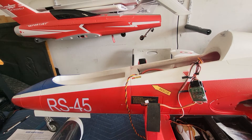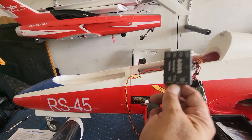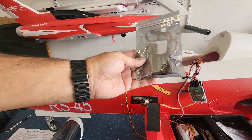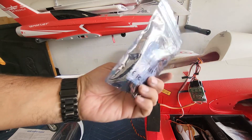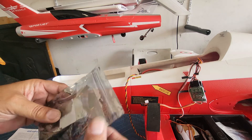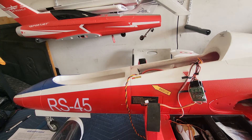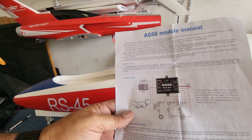What's up guys, welcome back to the shop. Today we're going to install an AG68 gear and brake controller into the Aerofoam MB339 EDF. They come in a sealed bag — you can't open it without tearing it. It has extensions and a Y cable included inside, and the instructions are always included in there. This is what the instructions look like, and we're going to get started.